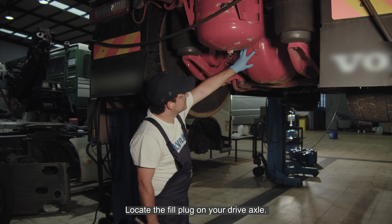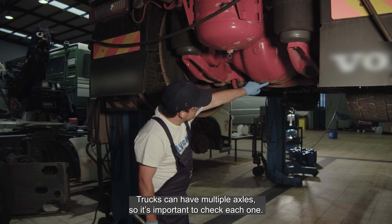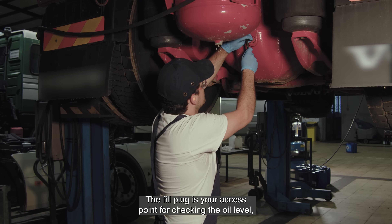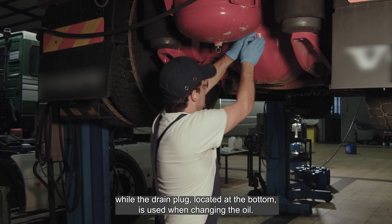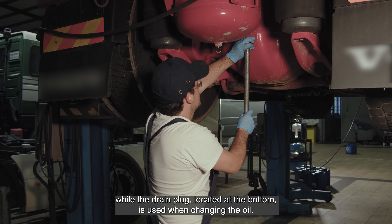Locate the fill plug on your drive axle. Trucks can have multiple axles, so it's important to check each one. The fill plug is your access point for checking the oil level, while the drain plug, located at the bottom, is used when changing the oil.